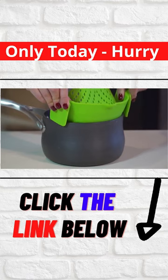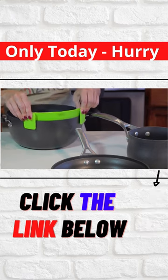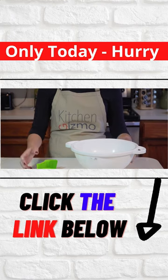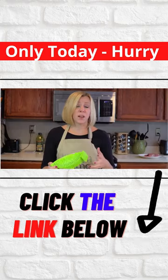First, it easily clips on like this to a pot, pan, or basically any type and size of cookware. And it only takes up a fraction of the space that a colander requires, which is great if you have limited storage space in your kitchen — and who doesn't?